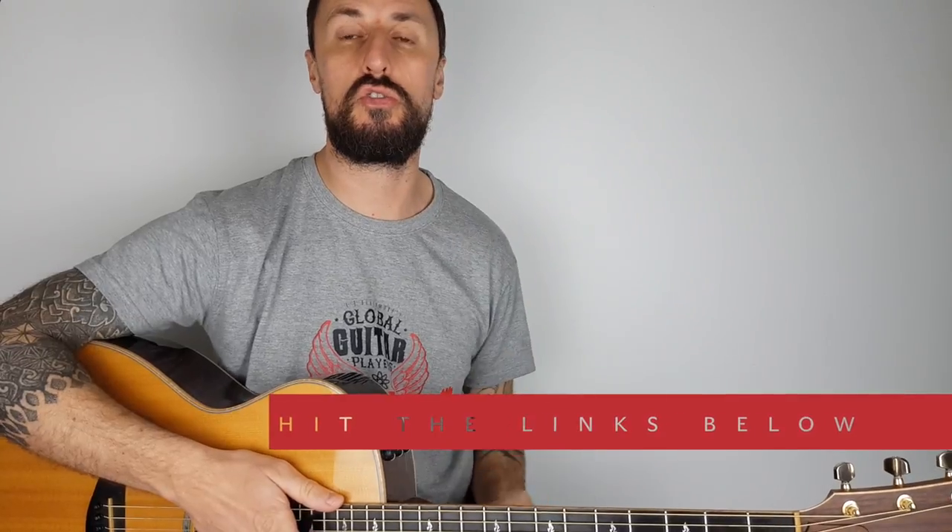Hey, what's up YouTubers, Lee John Blackmore here — Super Easy Guitar. This week we're learning how to do bar chords. I've had a few questions about this so I thought I'd do a short tutorial.